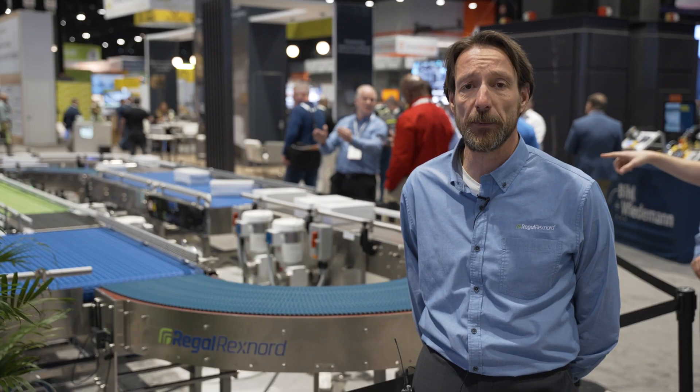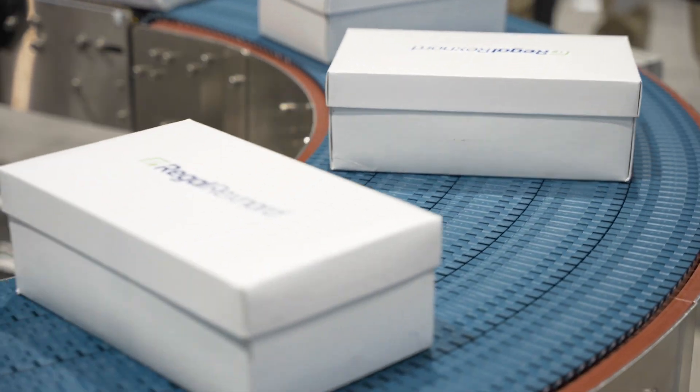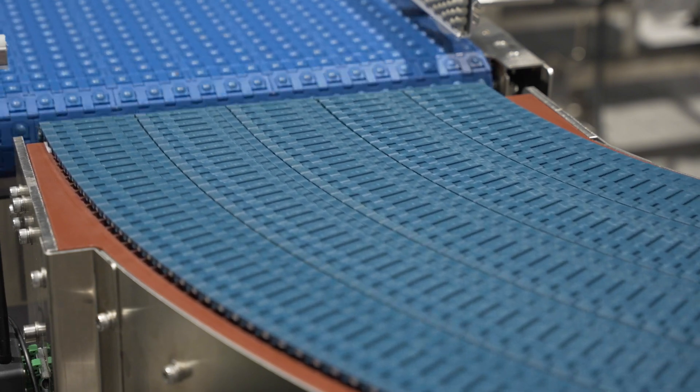It's all based around our 1540 curve chain, which is a 15 millimeter pitch chain that is used side by side on the different tracks of the curve.